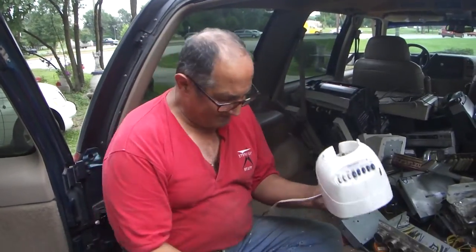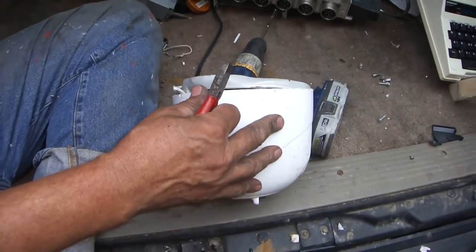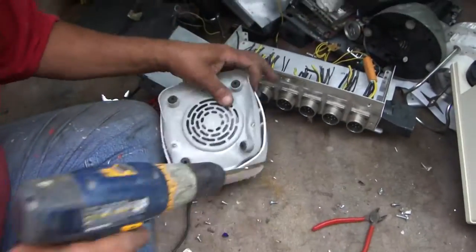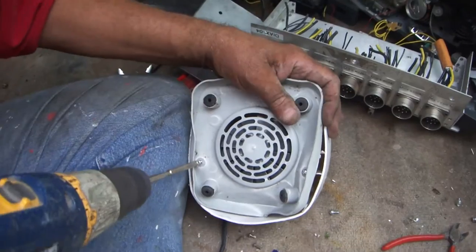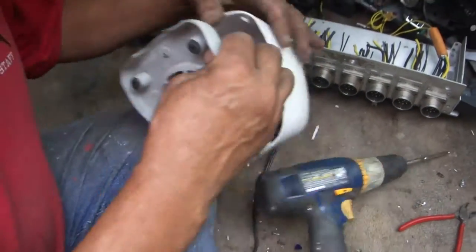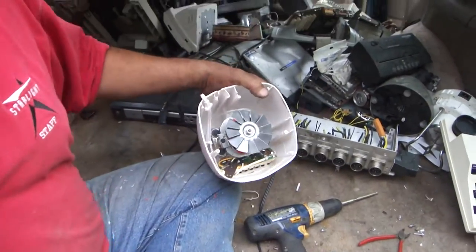I'm going to take this blender apart. The first thing I'm going to do is pull the cord off and see what I can find in here. This is a more modern one so it doesn't really weigh very much, but I'm trying to get a little bit of plastic.